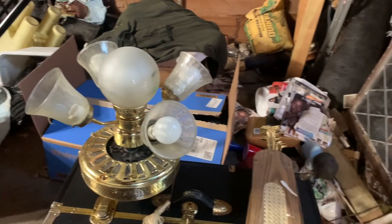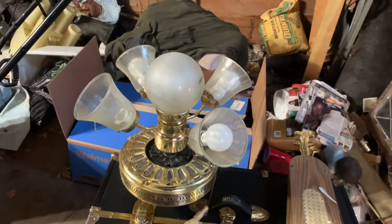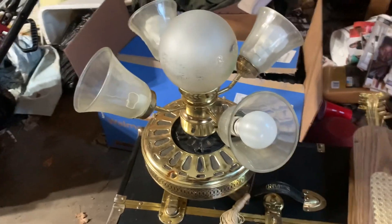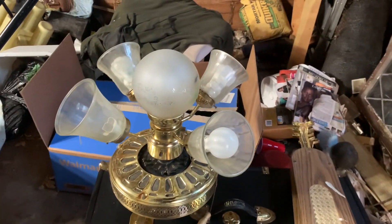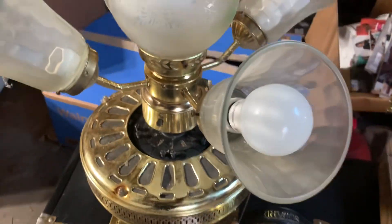This fan is three speeds and electrically reversible, featuring a three-speed pull chain switch and a forward/reverse switch. The ceiling fan is very versatile — you can install it with or without a light kit. However, if you had gotten the ceiling fan brand new in the box from the factory, it would never have come with the light kit, so the light kit is just an add-on.